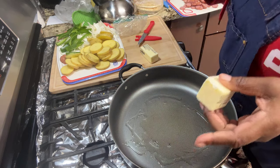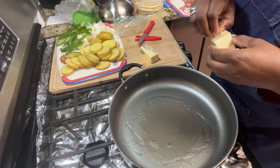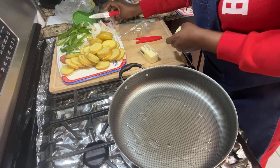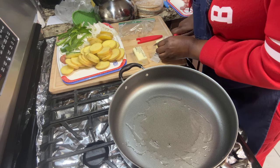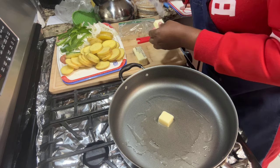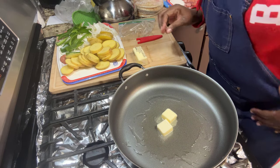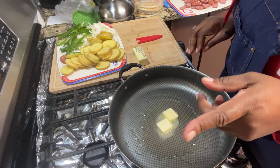Me and my aunt keep in touch and we like to tell each other when stores have butter on sale. Ingles had Land O'Lakes on sale BOGO. I love Kroger butter, I love BJ's butter, but my favorite is Land O'Lakes. Land O'Lakes ain't cheap so when she told me they had that BOGO, I stocked up.